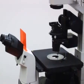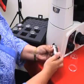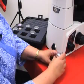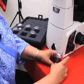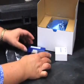Proper storage of microscope components is critical for their longevity. If the objectives are not on the microscope, store them in screw top containers. Keep condensers, slides, cover slips, and other accessories in plastic bags or covered boxes.